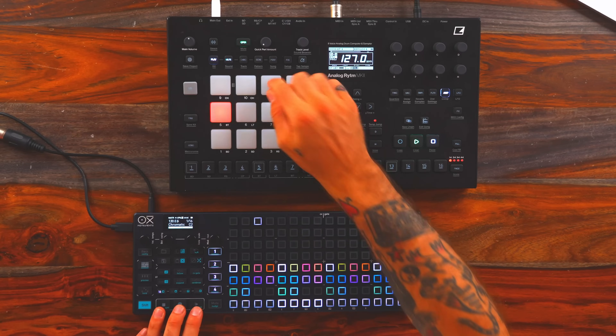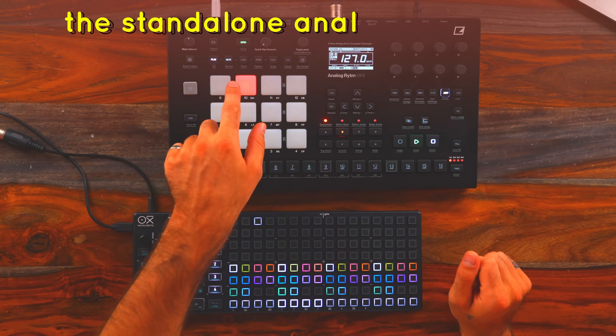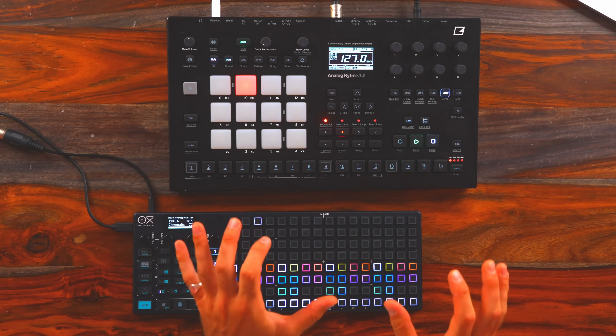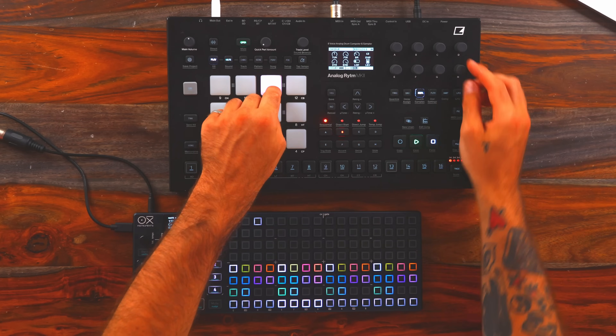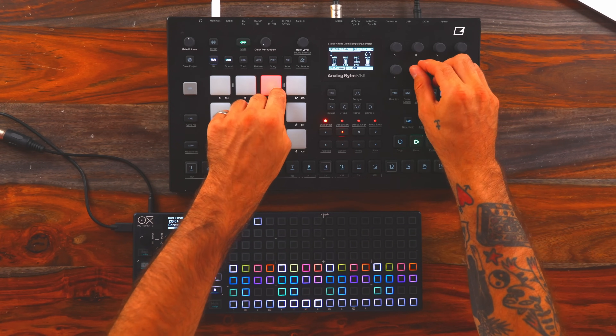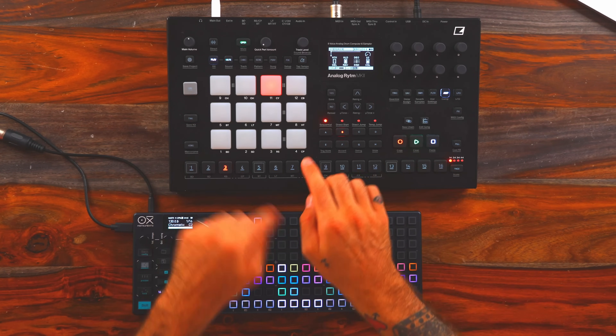Next thing I'll take a look at is the hats. I'm hearing something more reverbed out on the upbeat. I'm actually not super fond of the built-in hats yet — they're very 808 old school sounding, so I tend to lean more on samples for my hi-hats. Maybe something like this — bring the volume up, add a ton of reverb, maybe some overdrive, and just throw those onto the upbeats.